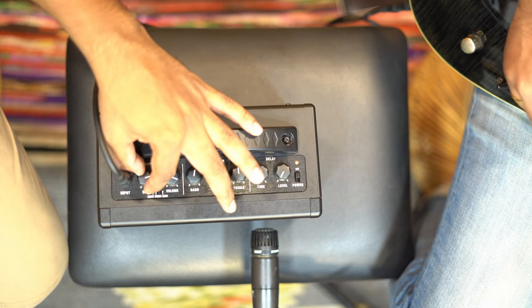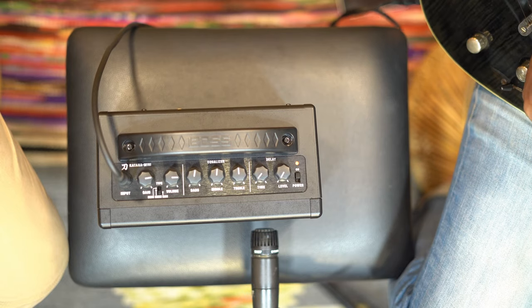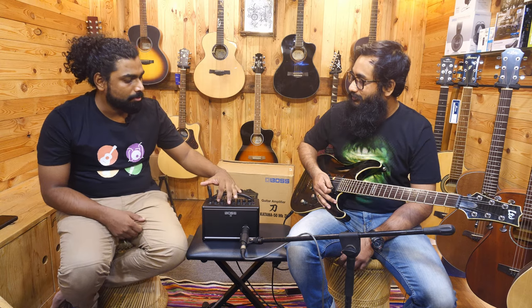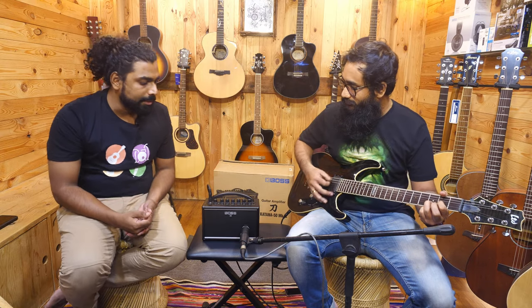This is 50% gain and 50% volume. Let's try a higher volume and higher gain. That's a pretty loud amp — pretty loud for a 7 watt. It's good enough for a big room, even a 200 square feet room. If you have a small room where you jam with friends with a muted drum, this could easily get the job done. You can even jam two electric guitars and this should suffice. That is the clean section.